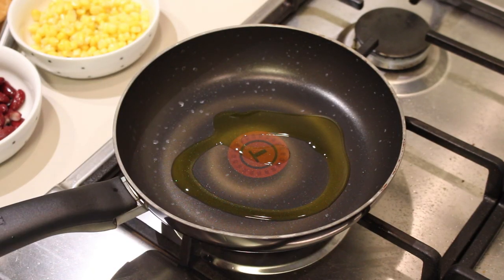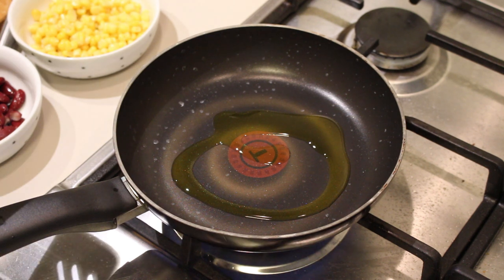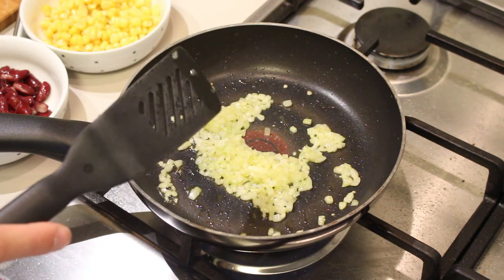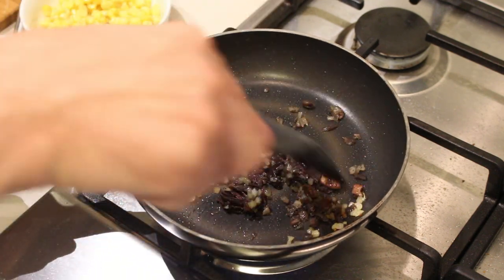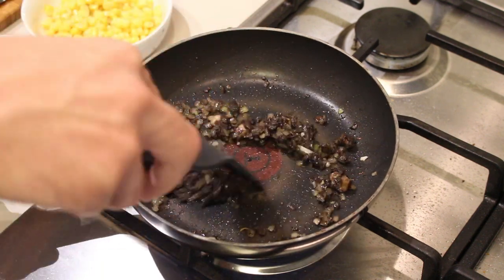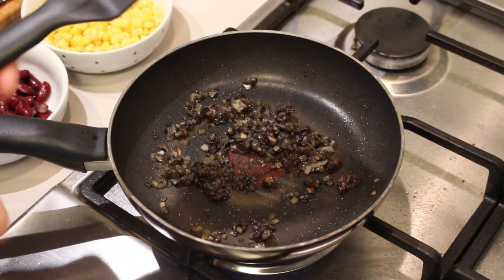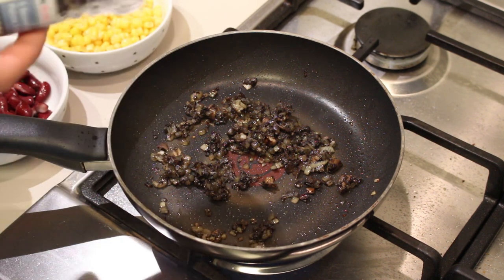Here I have a pan with some olive oil. Let's put it on the fire and let it get hot. Once the oil is hot, add in your onion and let it fry for a bit. Once the onion starts looking glazed, add the mushroom, give it a good stir, and fry this for about a minute. Then crush in your garlic — make sure not to over-fry your garlic otherwise it will become bitter. It's starting to smell really really nice at this point.